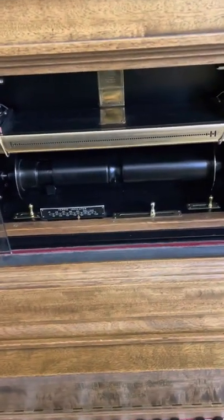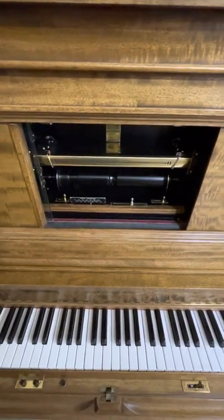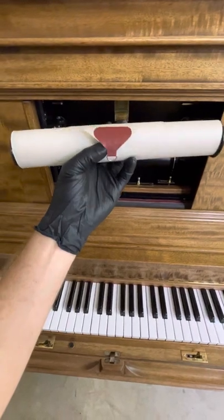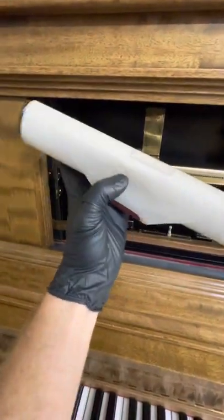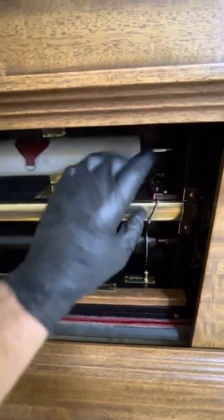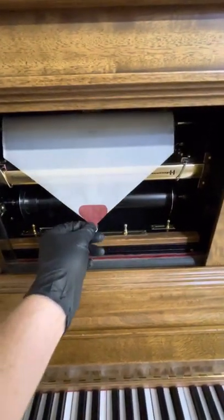Now we're going to load up the roll. Get the roll out of the box. Here we have the roll — we have a nice tab there. This roll is actually a recut, meaning it's newer paper, which you can see just by the color. It's spring loaded on the left-hand side on the post that catches the hole at the end of the roll, and you can see it move in and out. There's a little tab that sticks out and it engages the roll — you'll know right when you start to bring it down.